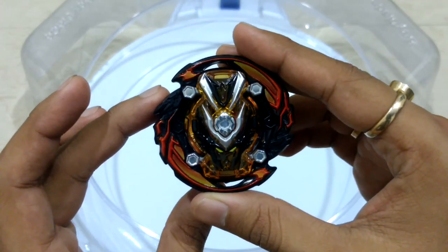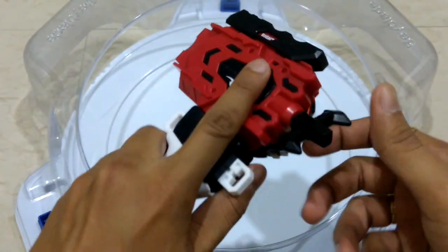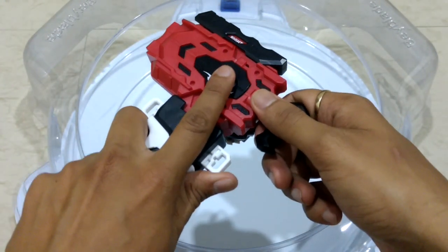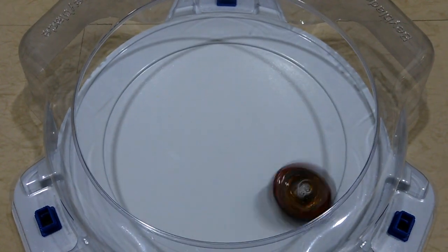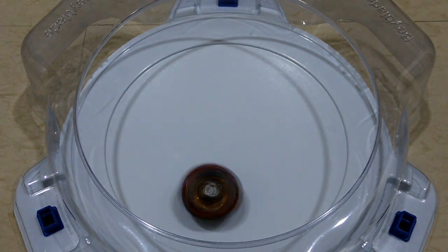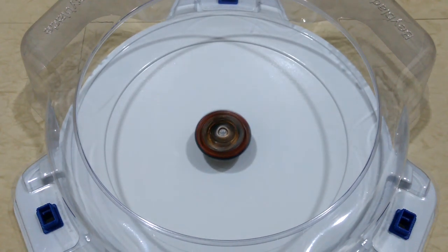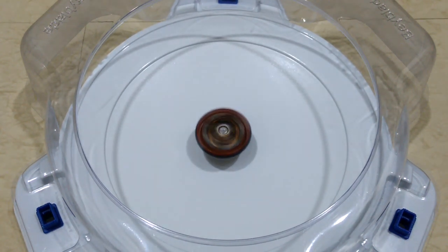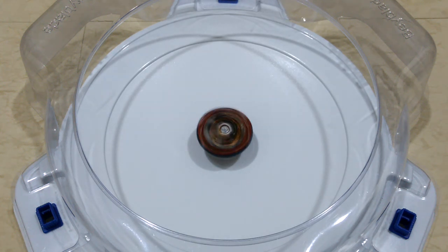I will do a test launch now. 3, 2, 1 — GO SHOOT! Well, as you can see it has quite the aggression, but in my opinion it loses its aggressiveness too fast and behaves more like a stamina type at the end. Look at it go like a stamina type.